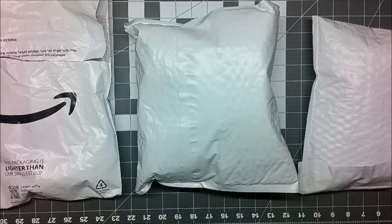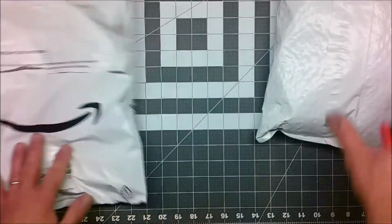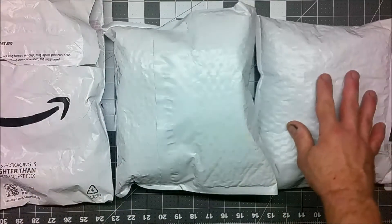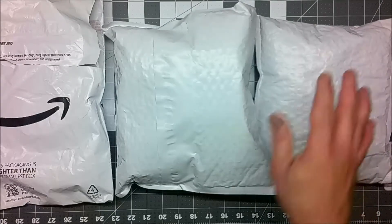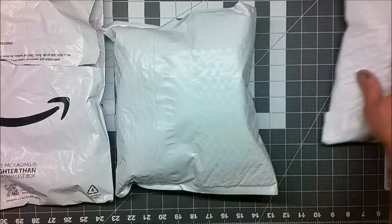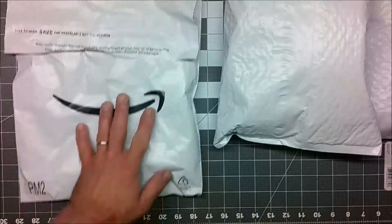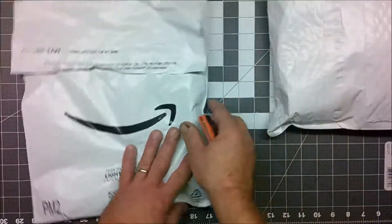If you want access to the complete product line available from Grip6, you're going to have to go to their website. However, they do sell some of their products on Amazon. My first order of socks came from Amazon, and the next two I ordered directly off the Grip6 website. The last order I placed, they actually had a sale going with a promo code, so I got a discount. All of these took less than a week to ship and all had free shipping. So we'll start off with the Amazon order.